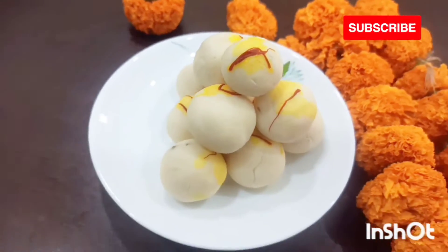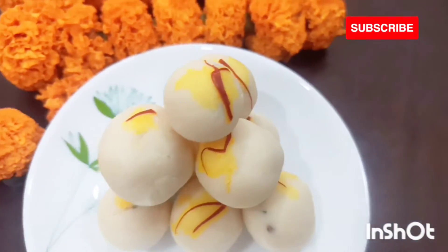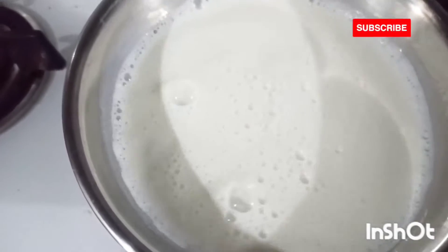First we are going to make some yummy sweet sondesh. For the sondesh, first I'll be boiling one liter of milk and I'll make chana out of it.